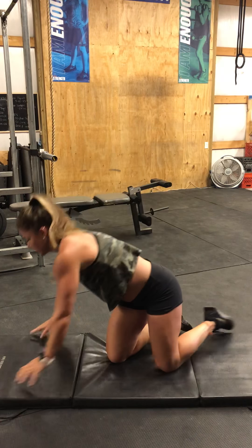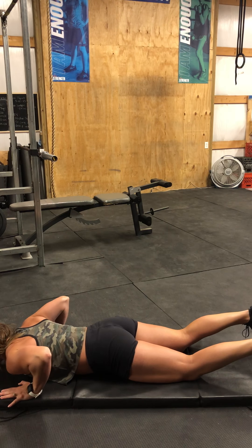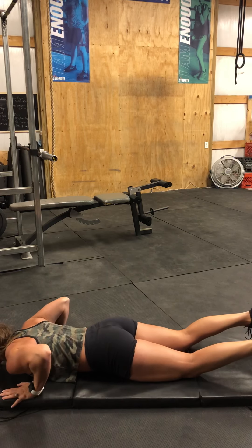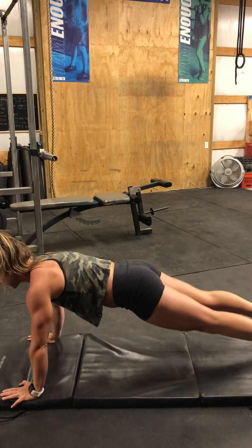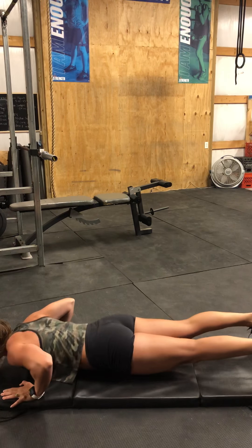One of the modifications I love the most when you're in a workout or a WOD and you need to do push-ups is this modification right here — this is the main thing I wanted to show you today. You start on the floor, press up to the knees, lift the knees up, come back down to the floor. Press up from the knees, lift, down, up, down.